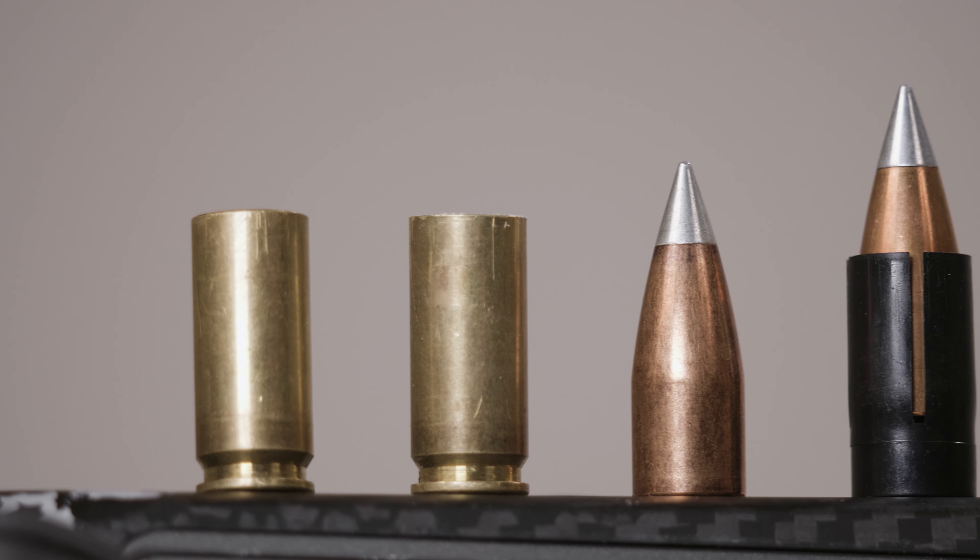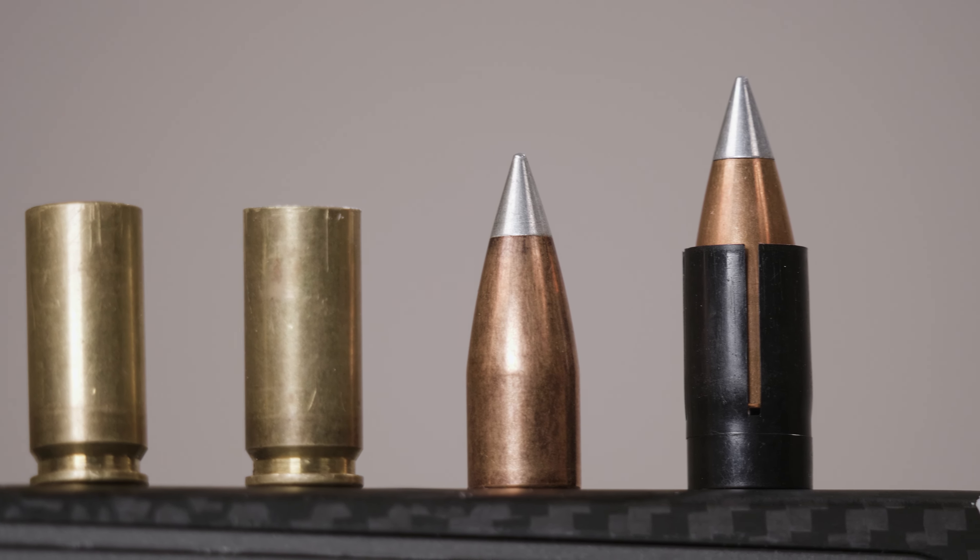For our 45-caliber option, we have a 280-grain Power Belt ELR. Both of these bullets have extremely high BCs, which is going to allow you to shoot further and have less wind drift on your hunt. This is the Gunwerks muzzleloader bullet load combination — thanks for watching.